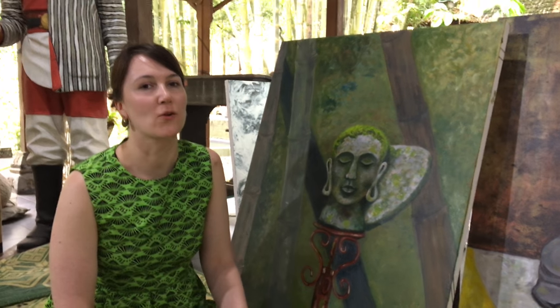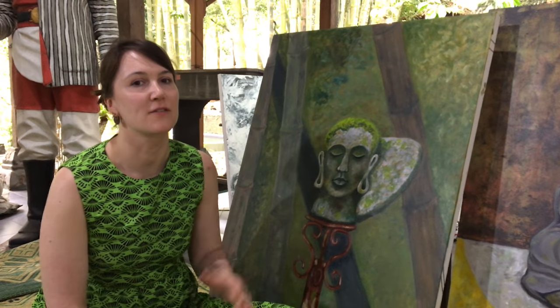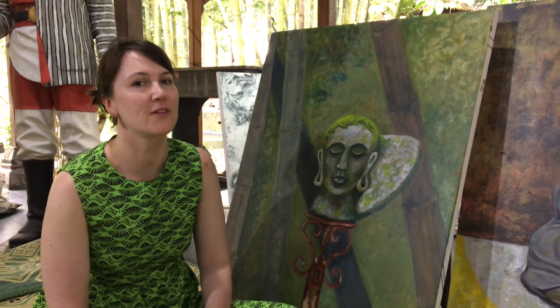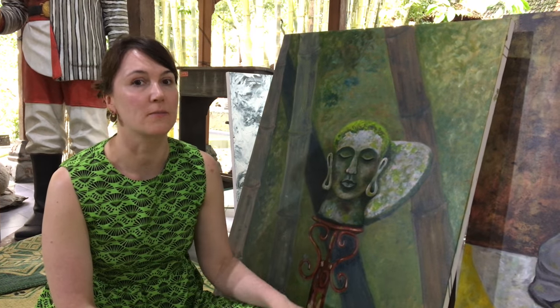Hi, my name is Kim Goldsmith and I'm from Australia. I've been participating in the International Symposium and I was using the Tesla paints to make these two works.